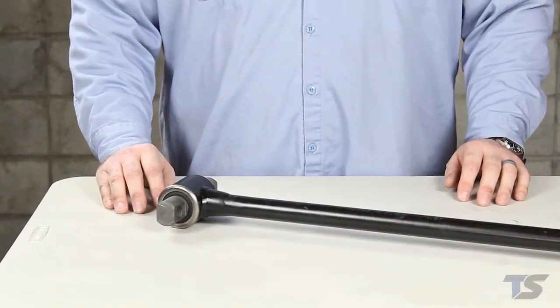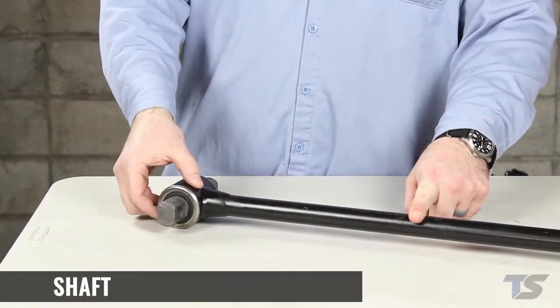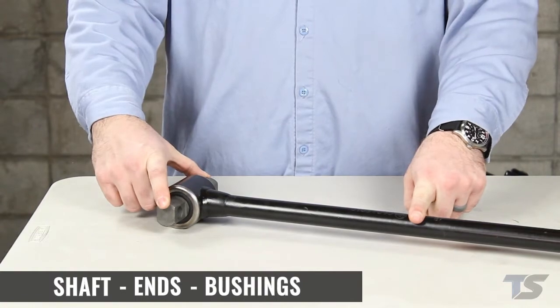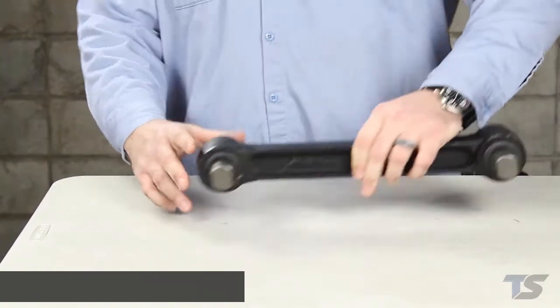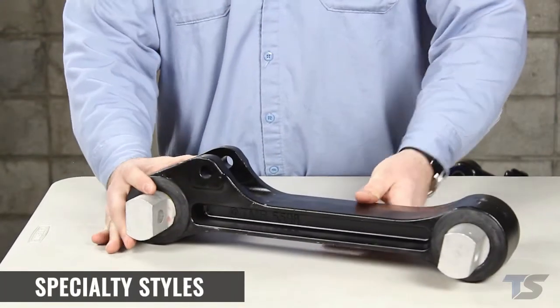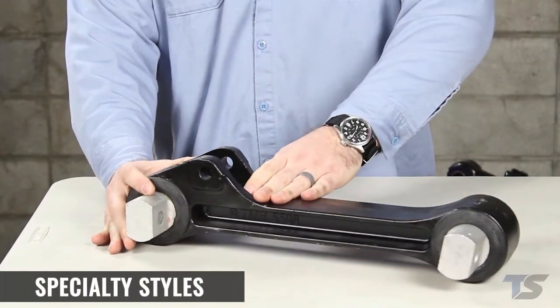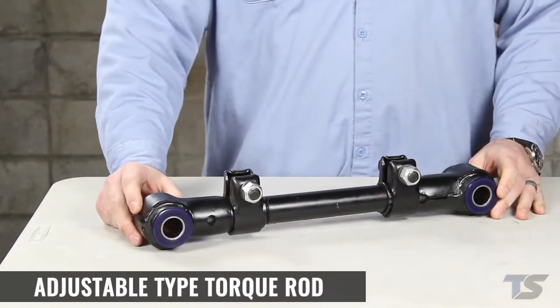Torque rods are very simple suspension components with only the torque rod shaft, the ends, and the bushings. The shaft can be solid like this, I-beam pipe like this, specialty styles like this which are vehicle specific and suspension specific, and adjustable like this.